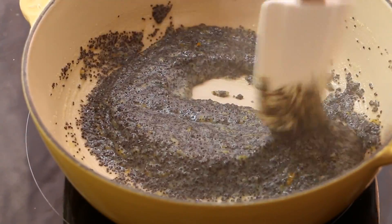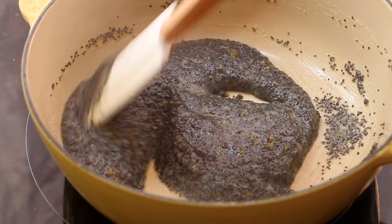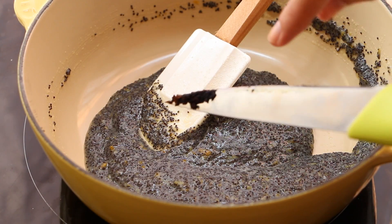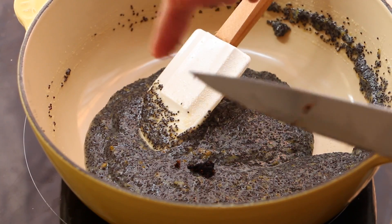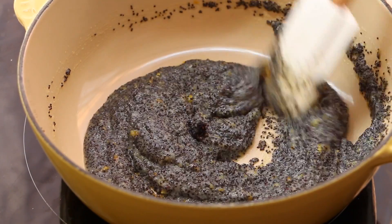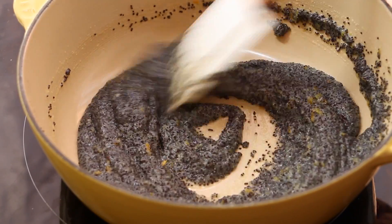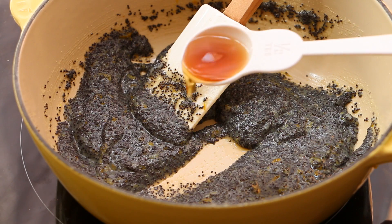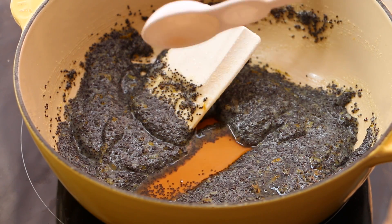It smells very, very good. Now it's very sticky, so we're gonna add the vanilla. Finally, add the rum and let it cool completely.